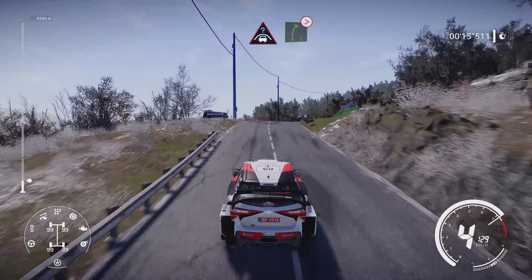And crest into right 5, tightens. Into left 5, 80. Caution, junction right into left 4, long, tightens.